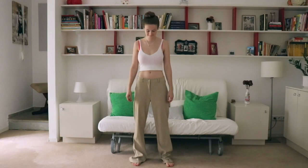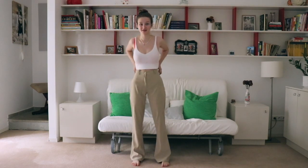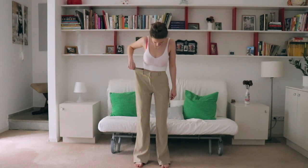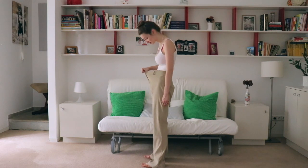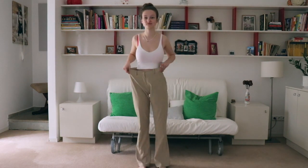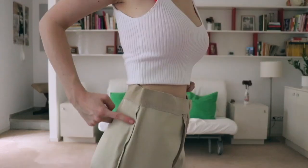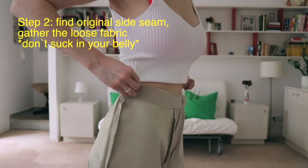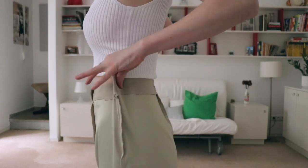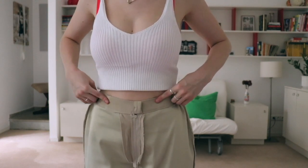Now we're in the second section where I'm gonna show you how to alter pants that have a zipper in the front again, but as you can see they are way, way more bigger than the ones in the last section. The steps are going to be a little bit different, but we're going to start the same — turn the pants inside out and find the two side seams.